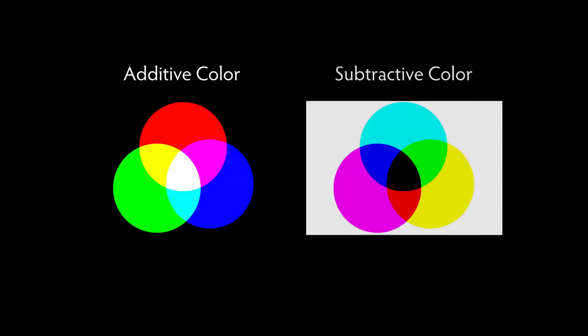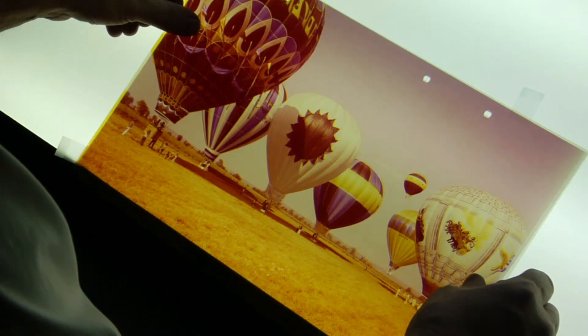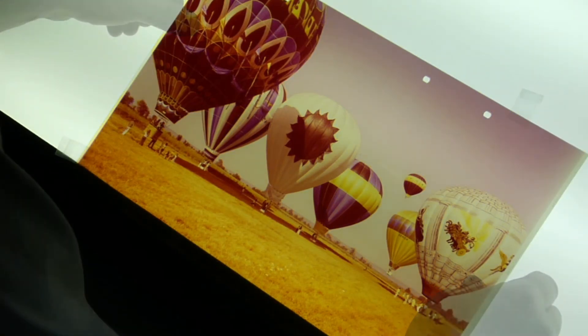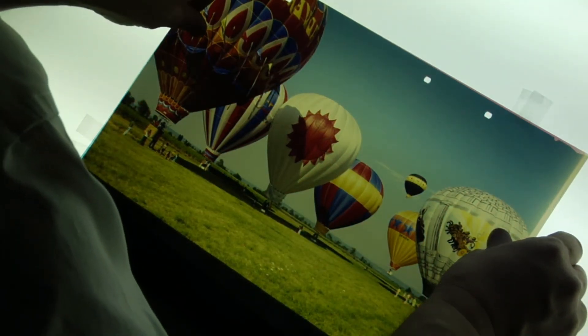The other way of making a color photograph is by the subtractive method. Subtractive color processes are done by using magenta, yellow, and cyan images, which are physically layered on top of each other.